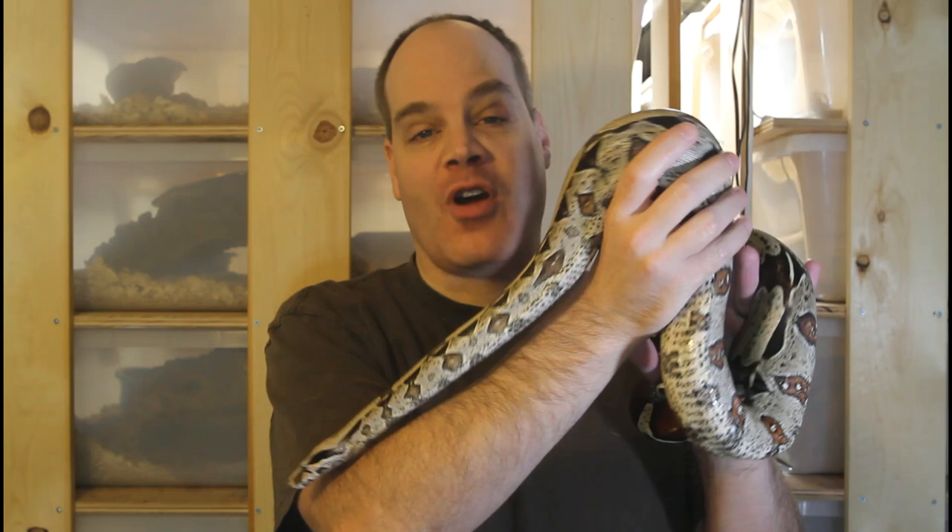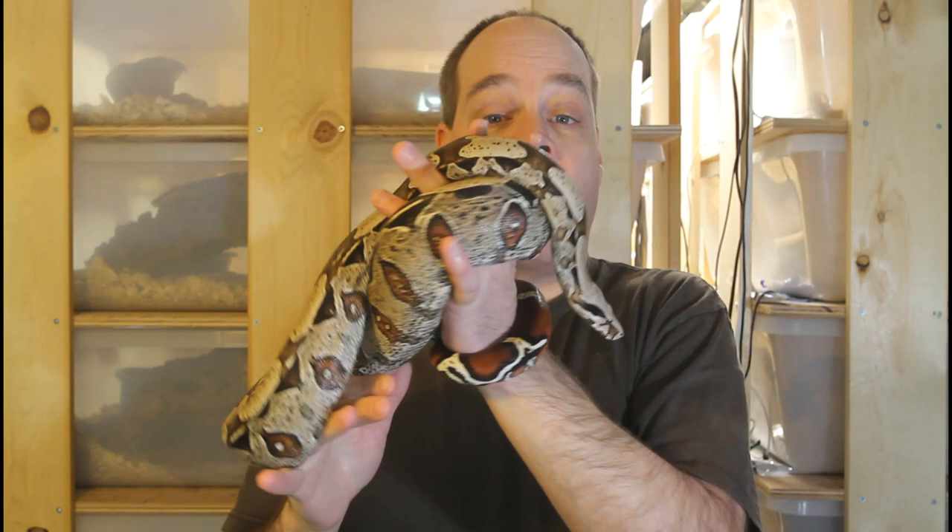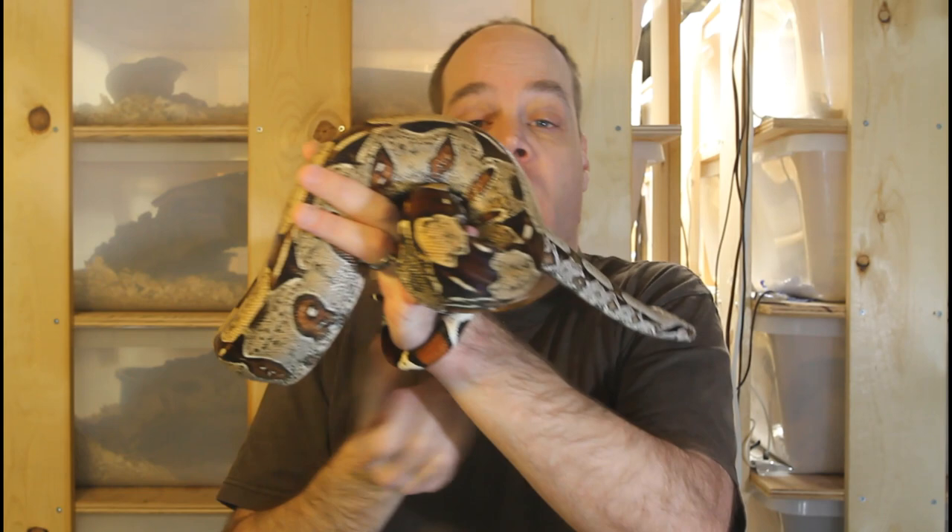Hi guys, Brian from Brian Boas here. It's that time of year again, and with the shortening days and cooler weather comes the start of the boa breeding season. With my 2021 boa breeding pairings just around the corner, I have initiated the first step, which is cycling. Cycling is the set of environmental conditions to get boas ready to breed. Today I want to go over my general cycling procedures and discuss some considerations you should make when cycling boas to prepare them for breeding.